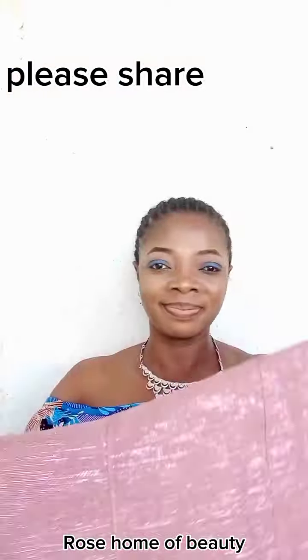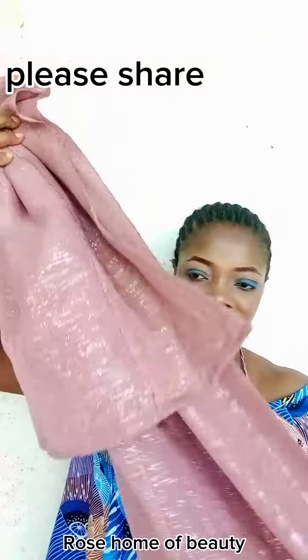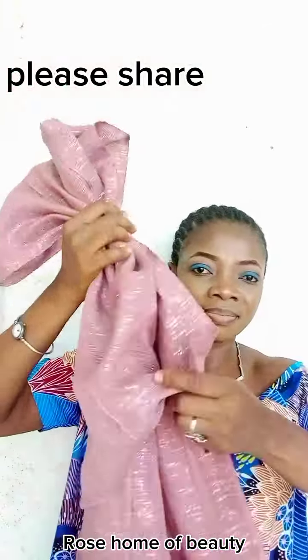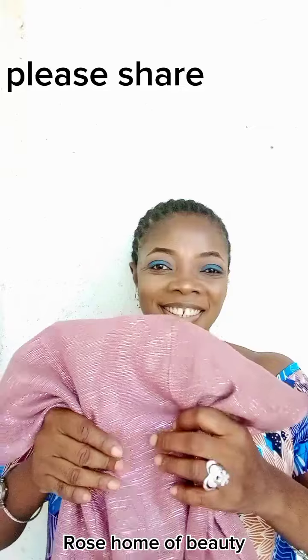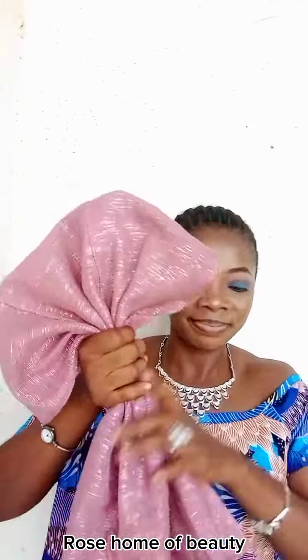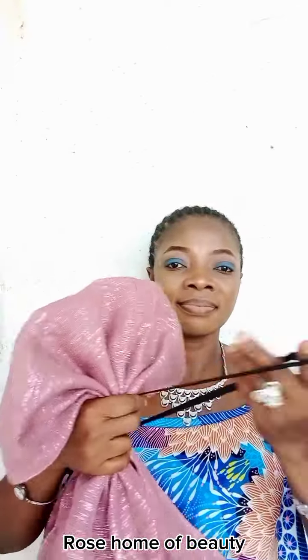Hello guys, hello beautiful people, welcome back to my channel. This is Rose Home of Beauty. Today we'll be looking at a simple quick head wrap tutorial. Focus your eyes on my hand — I just fold the head tie. The fabric I'm using, I measure 30-70 and fold.